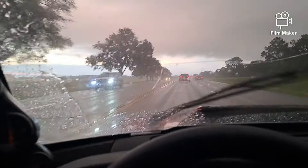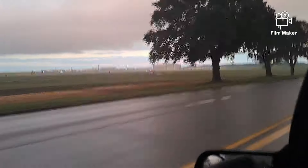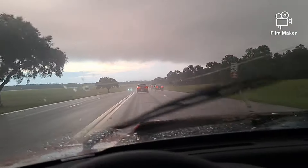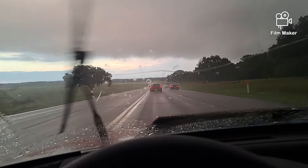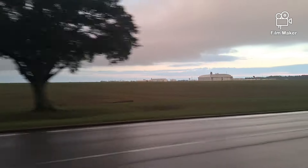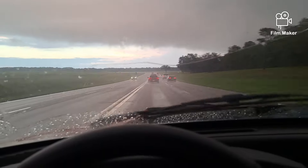Hey fellas, doing that Fox body daily life. The rain's let up a little bit but it's been a little treacherous driving with a spool and hard compound tires. We're making it — just about there. We work over in that little hangar on the other side of the big one. We'll catch you next update for the pickup later.